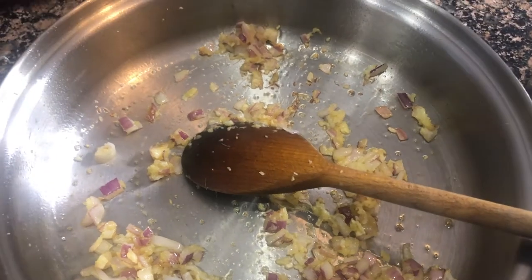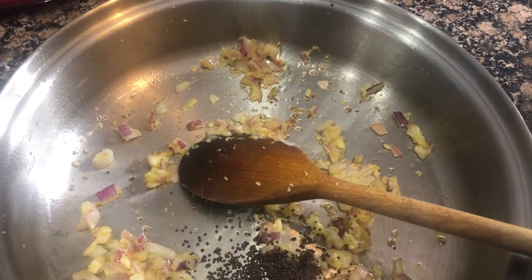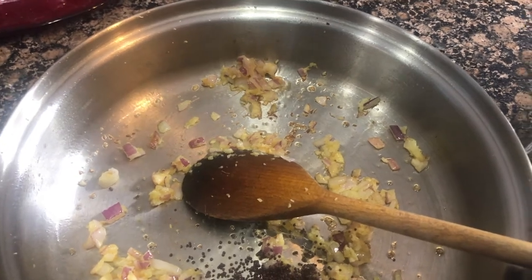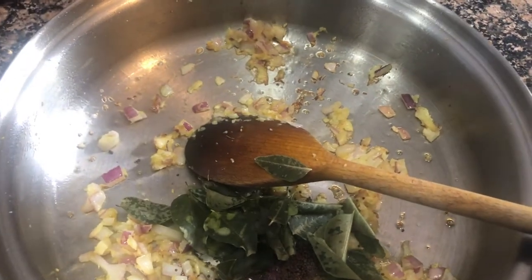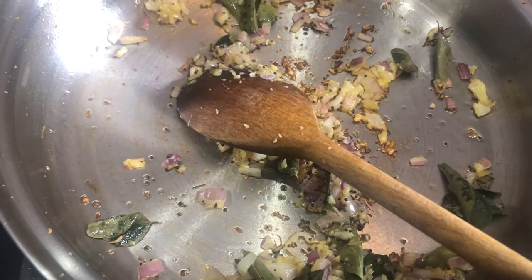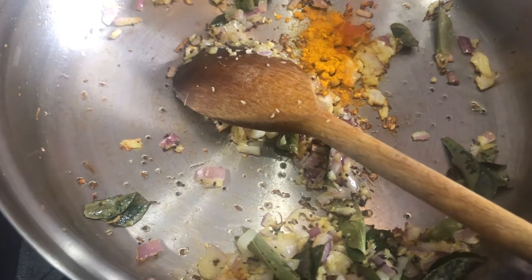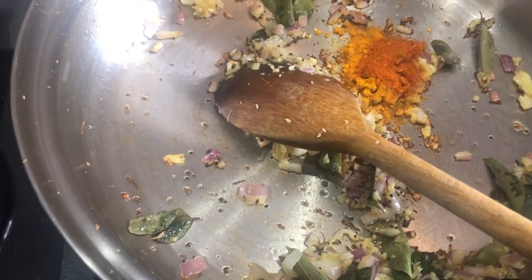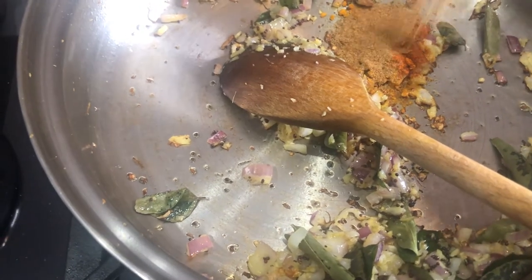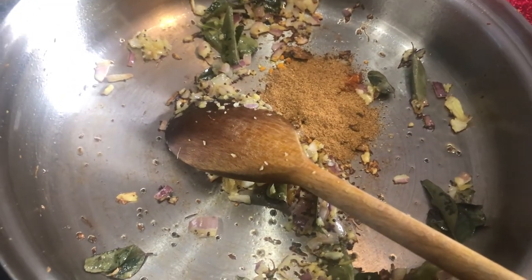Now I am going to add some mustard seeds, some turmeric powder — it is very important in this curry — some chili powder, and some curry powder. I am going to give it the flavor of South Indian. Then cook for just a few seconds.